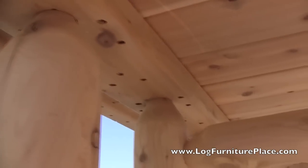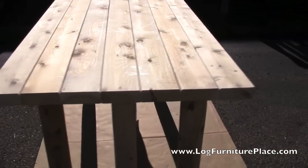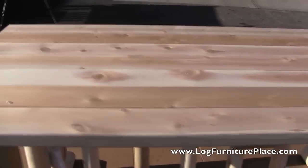Here we can see the tenons and the mortises after Josh pounded them in. And here's a look at the table top with the boards placed side by side. You can see how it's a nice simple design suited for indoor or outdoor use.